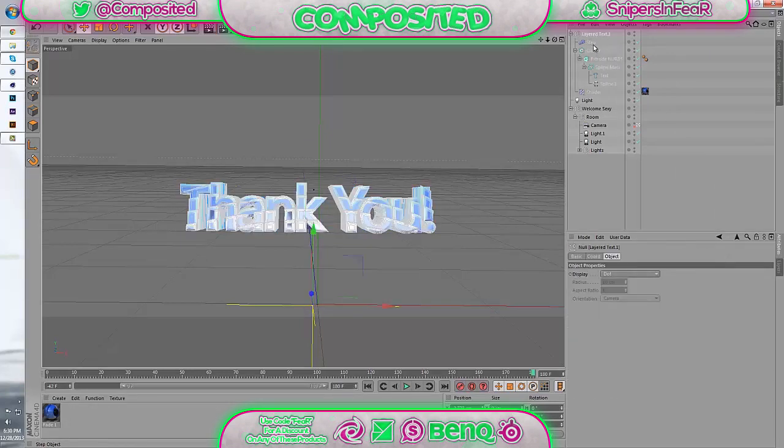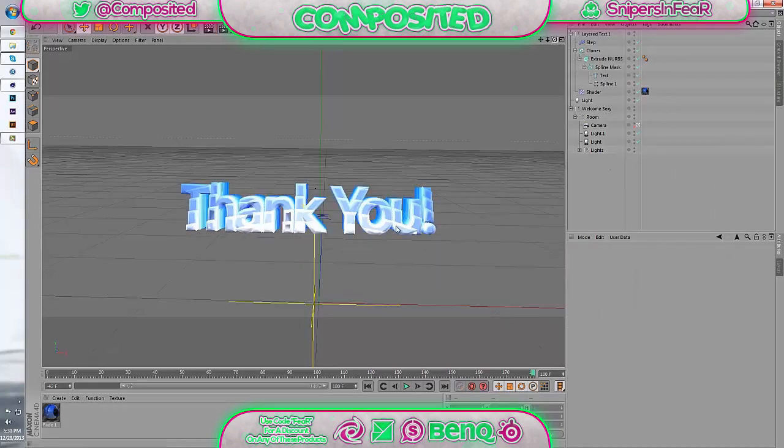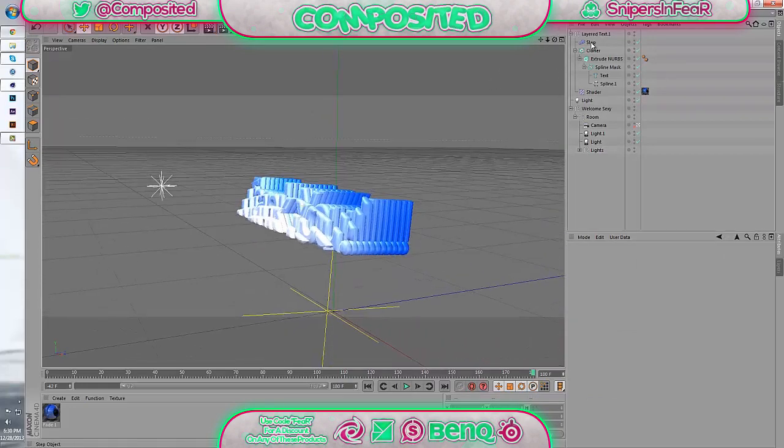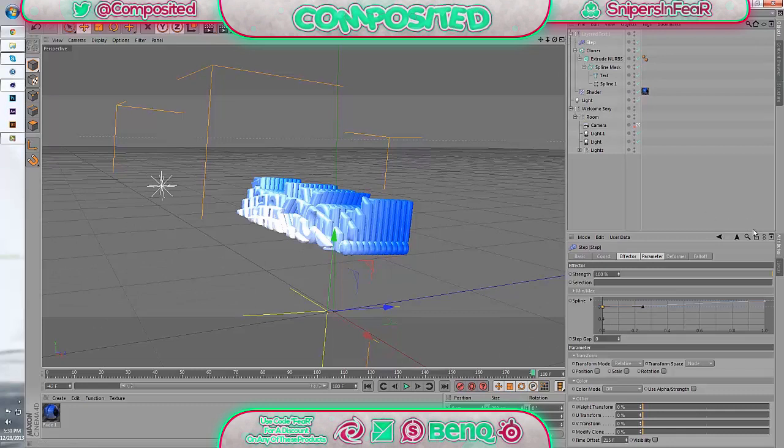I'm going to get right into it with the tutorial. As you can see, I'm going to do a little breakdown of our layer text, and if I come to the side you'll see how many layers are involved. We decided to do a giveaway slash half tutorial because if I were to do a full tutorial, there are so many little intricate things that go into making this — it would take me easily over an hour and a half just to record.